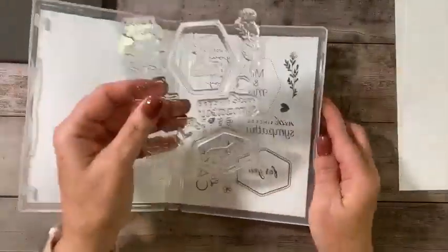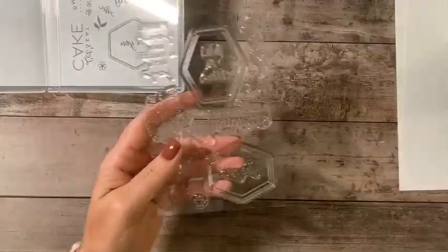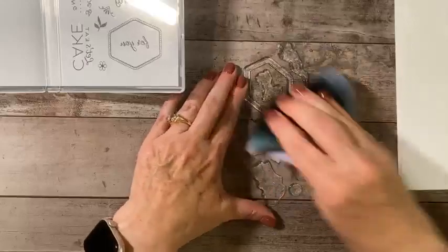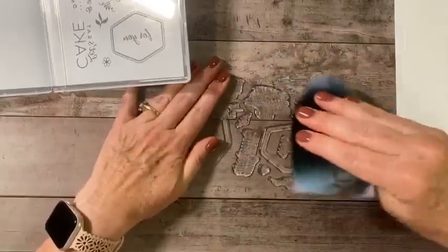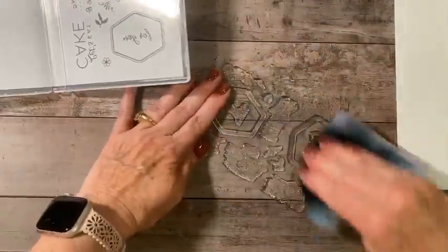So when I first get my stamp set, I pull out the photopolymer and I remove the thinner backing piece. Then I take my Simply Shammy and give them all a good clean. That just takes any residue off of the stamp so that I can get a better image.